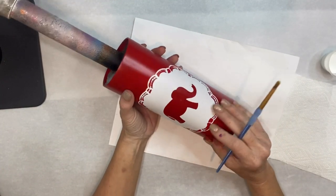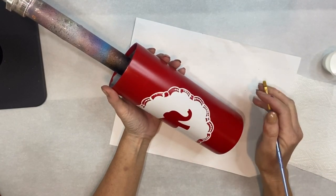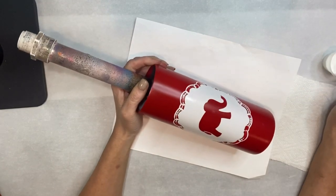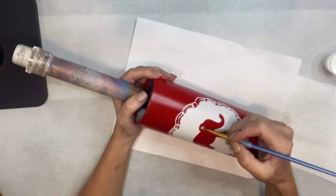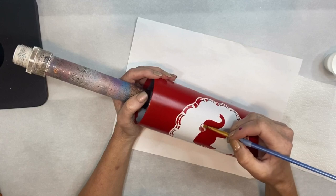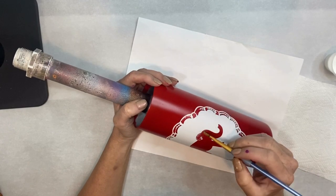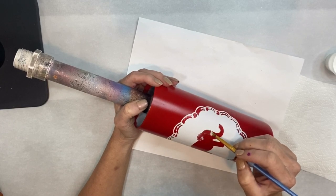I've gone in and weeded out the parts that I decided I was going to paint red. I wasn't really sure until I got it on the cup, so I probably could have done a better job of planning that and weeded before putting it on. But I really wasn't sure until I got on here what I was going to do. I've gone back and touched up a few little spots where the paint came off when I pulled the vinyl off as well.